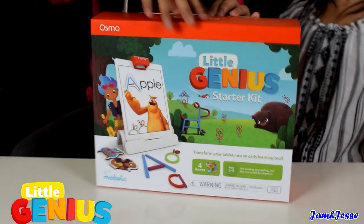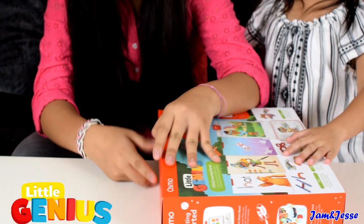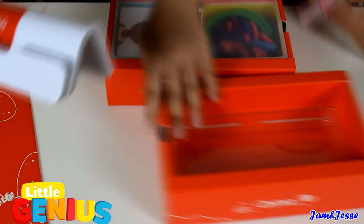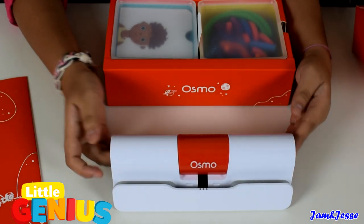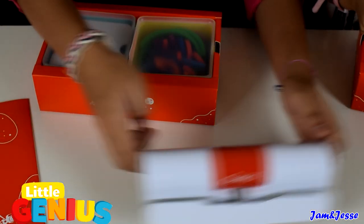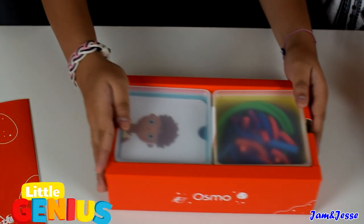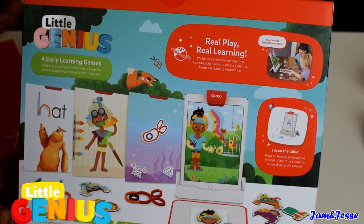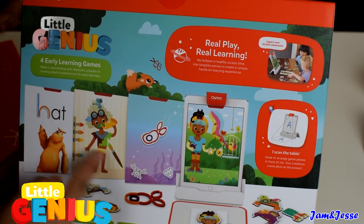Alright guys, so now let's open this up. Here's what's inside — there is a base for the iPad and some games too. Here's what's inside the Osmo Little Genius set: there are four early learning games.